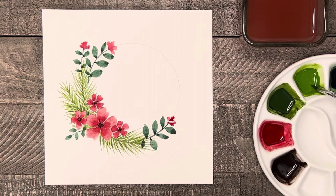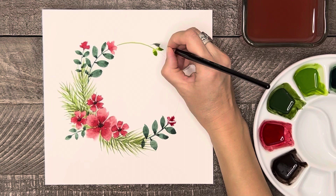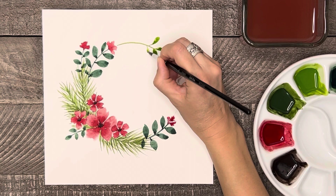Now let's add one more branch of leaves to either side of this wreath. This time I will be using the yellow-green and the leaves will have a rounded end instead of a pointy one. I am also painting the leaves in various sizes all along the stem.